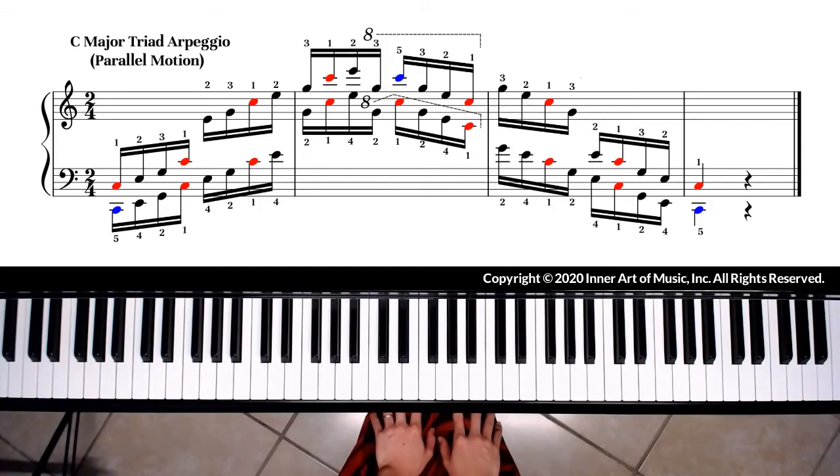If you have never played the C major triad arpeggio, I suggest you practice hands separately with only one or two octaves to be able to secure accuracy of notes. After you are comfortable playing the C major arpeggio hands separately, you may practice hands together.